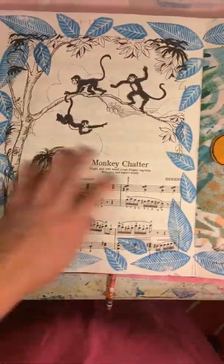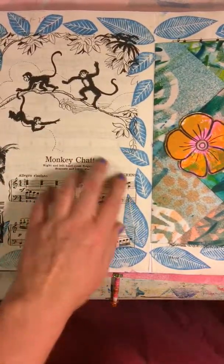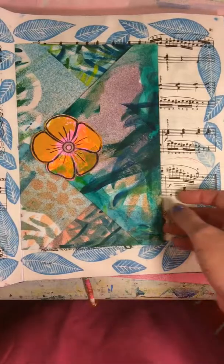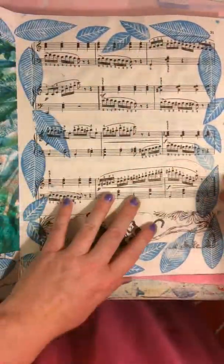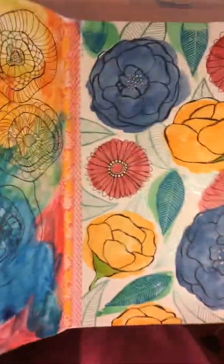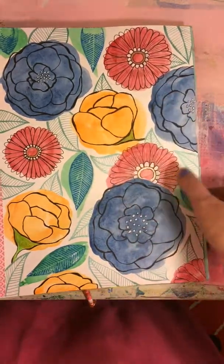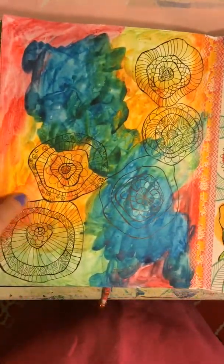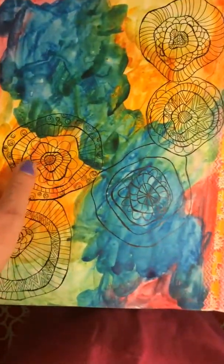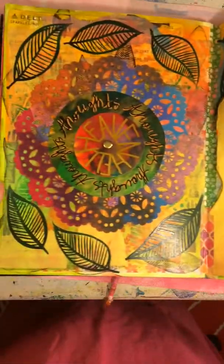Here's something that's started but not finished. I'm thinking I want to paint some monkeys and collage some monkeys onto this sheet music. One of my envelopes that I added into the journal — some flowers done in watercolor and ink pen.